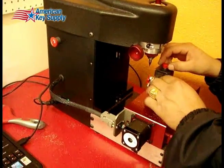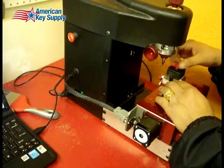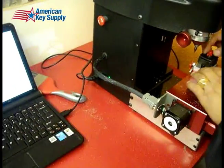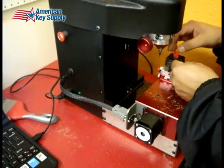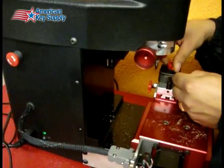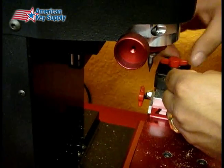Alright, so that's the right jaw on the right cutter already because we were just cutting a Chrysler key. Let's put in the original — these are factory SC1 keys pulled from some lock somewhere. This is shoulder-stopped this time.